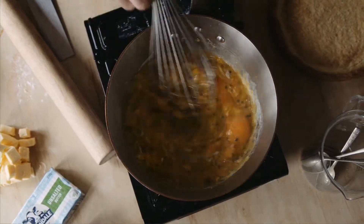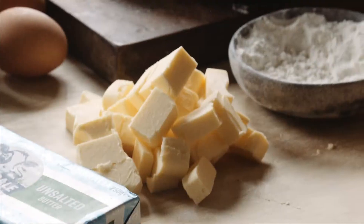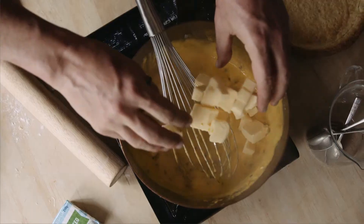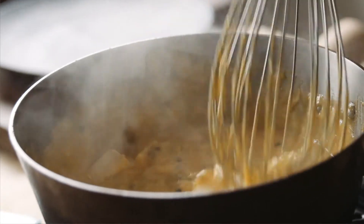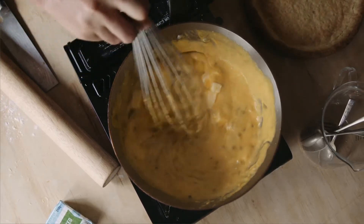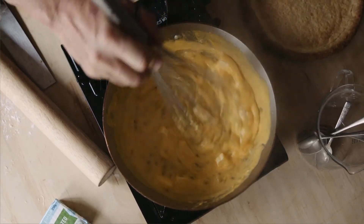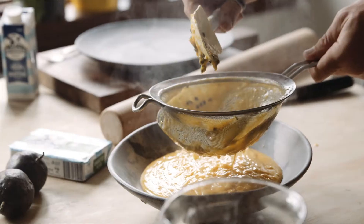It's just a matter of cooking this out till it thickens. It'll change color slightly, and once you reach the point where it's obviously very thick, then you drop in your rich creamy Devondale butter and just whisk it through till it's all melted.